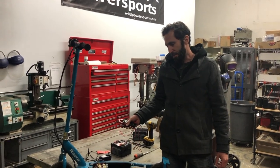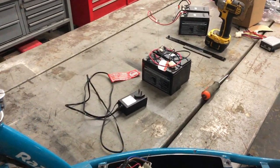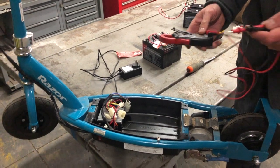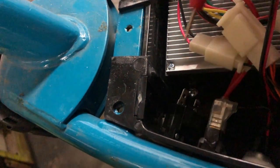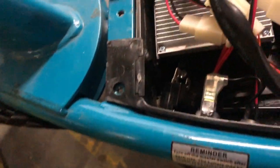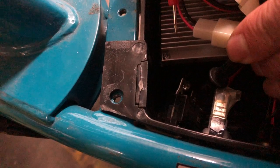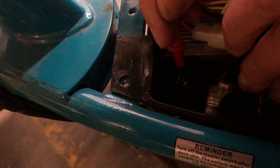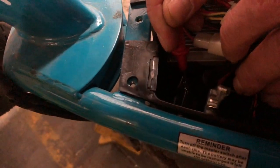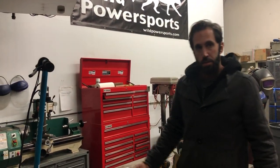With the batteries out, if it's a fuse you can visually inspect it, but for a circuit breaker you'll pull the terminals off and check for continuity. Switch your multimeter to the continuity setting, put one probe on each terminal, and listen for a beep. That beep means we have continuity and the circuit breaker is good. If you get no beep, your circuit breaker may be bad — order one from Wild Scooter Parts.